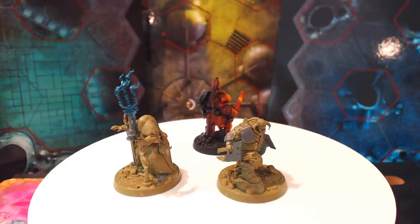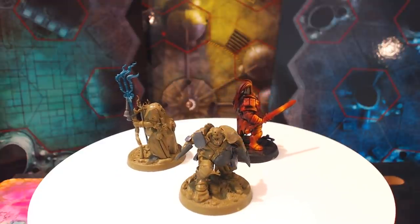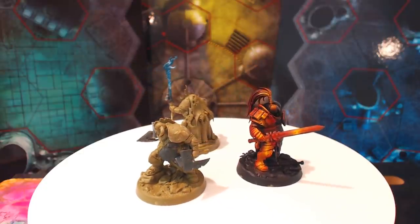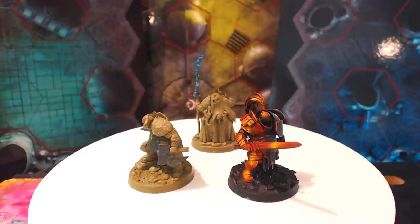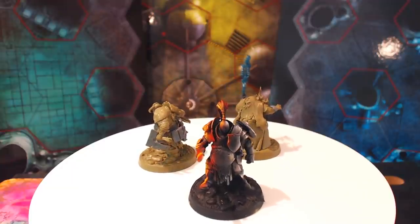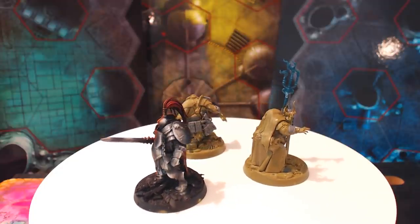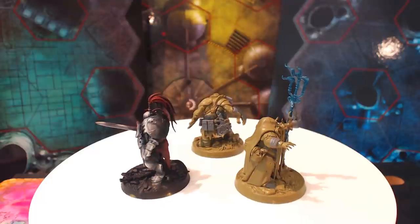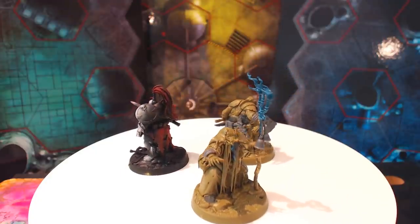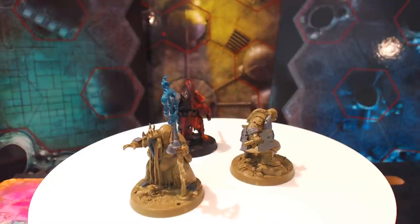Then I made things incredibly difficult for myself by deciding to try for the first time a non-metallic metal effect on his armour. And then I saw a picture of the Butcher — the guy with the two axes — where someone had done a firelight effect on one side, and I really liked that. So I thought: well, I've done non-metallic metal on one side of Sepsimus, what if for display purposes I made just a little small diorama and they were stood around a campfire? That would be cool, because then I could try that on him. So I did.